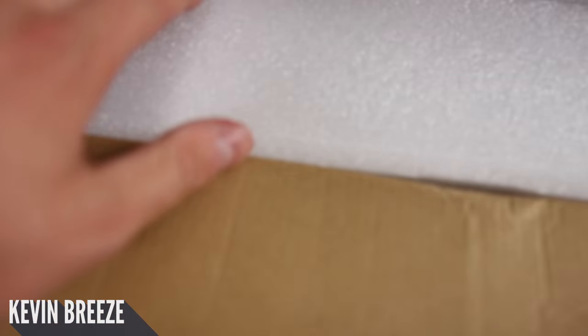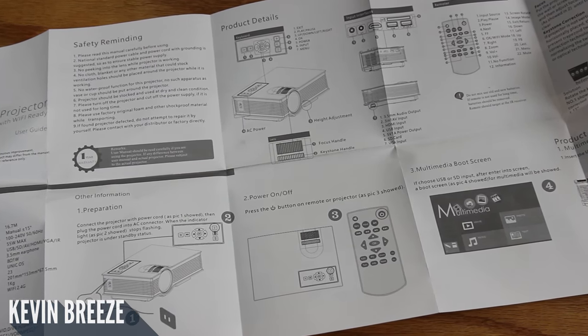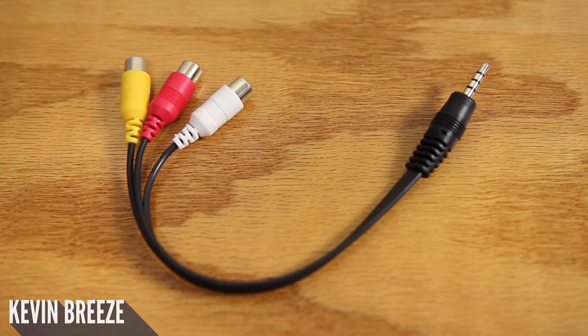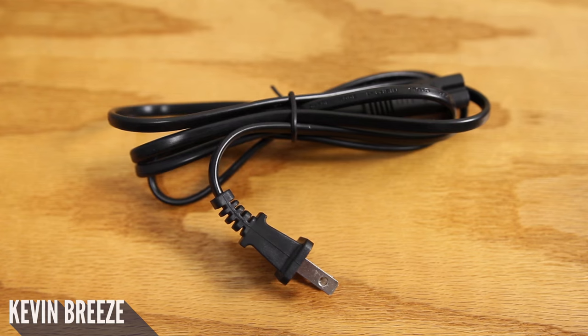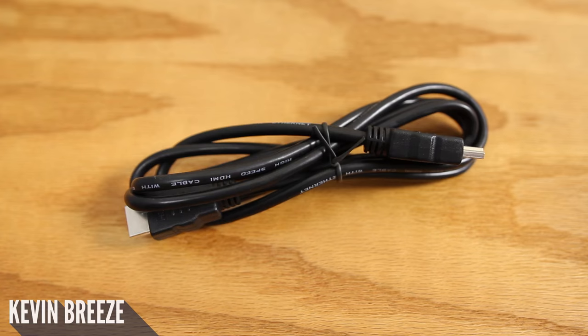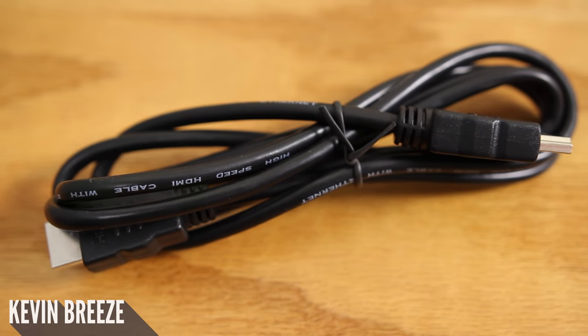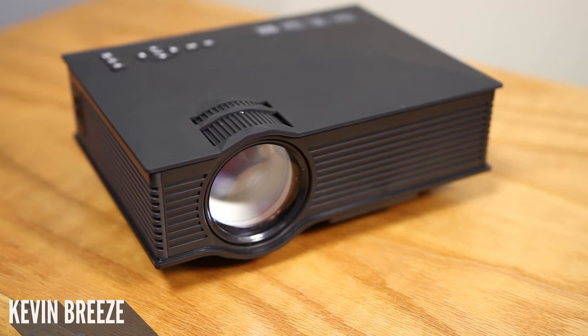Inside of the box, there are a variety of different items included: first we have a very detailed instruction manual, then we have an analog video cable, then we have a power cord, we have a wireless remote which requires two AAA batteries that are not included, we have a mail-to-mail standard HDMI cable which is great to see included, and finally we have the projector itself.